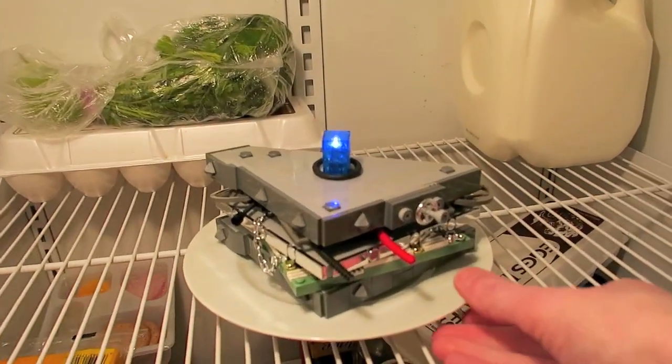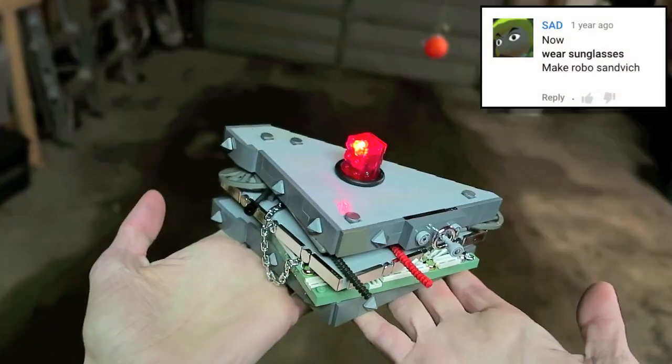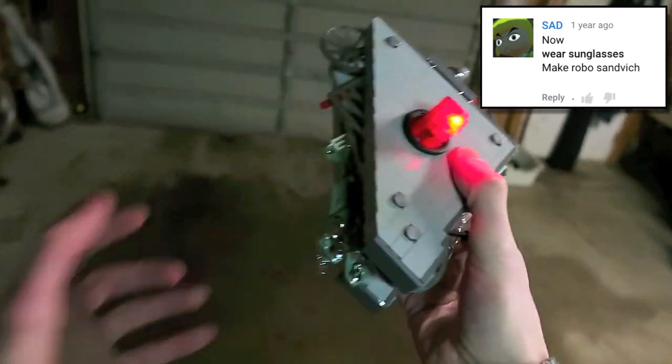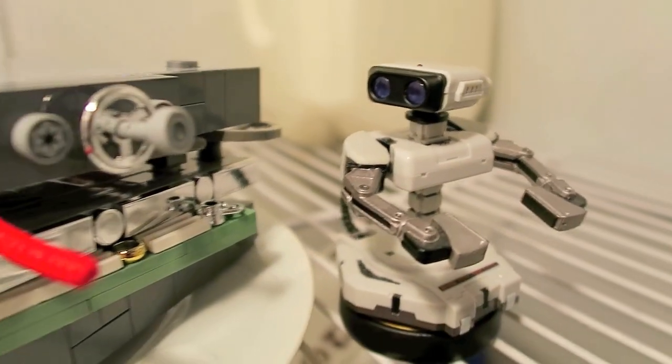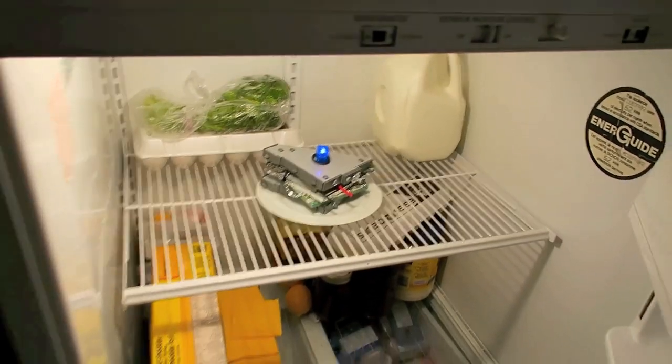But there you have it — I hope you guys enjoyed this LEGO Robo Sandwich. Let me know in the comments your idea for the next LEGO gaming creation, and be sure to give the video a thumbs up if you enjoyed it and want to see more LEGO Team Fortress 2 items. As always, thank you guys so much for watching and I'll see you in another video with another LEGO creation.